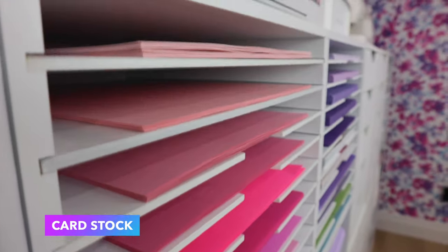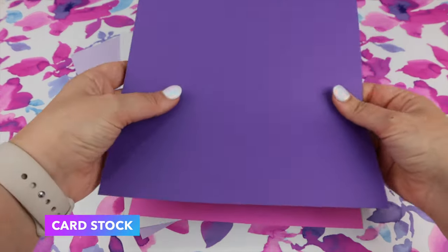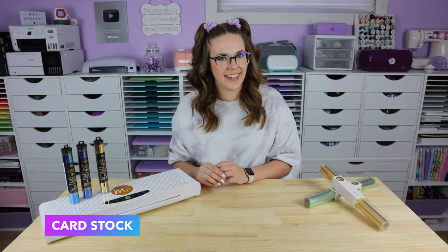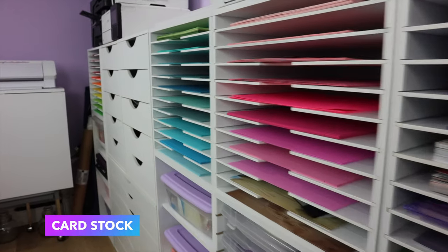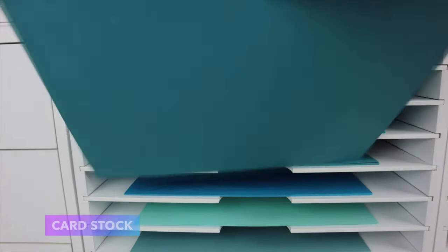Moving on, you're going to need cardstock, and when it comes to foiling the smoother the cardstock the better the foiling result. Textured papers don't really work the best for this type of foiling. I typically use the Reflections brand paper packs from Michaels. The cardstock is nice and smooth so I usually get a pretty even application when foiling.